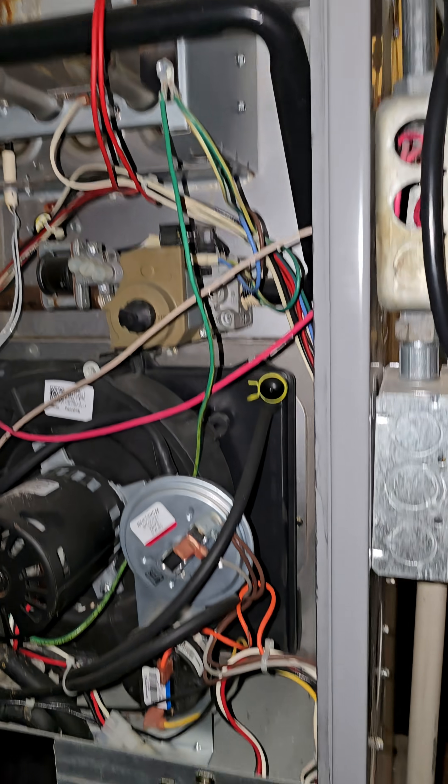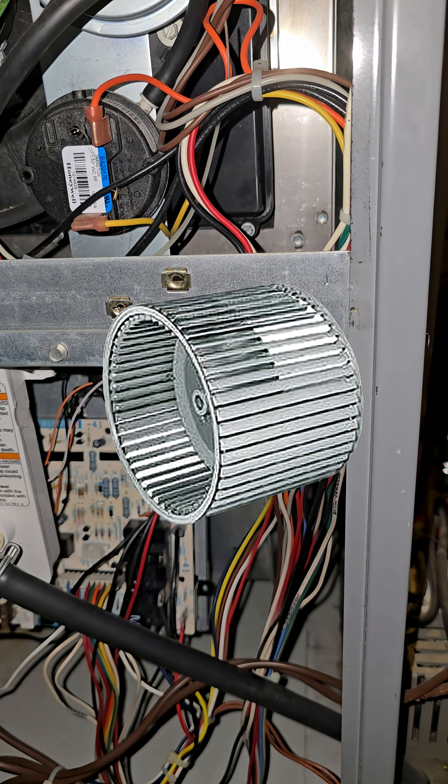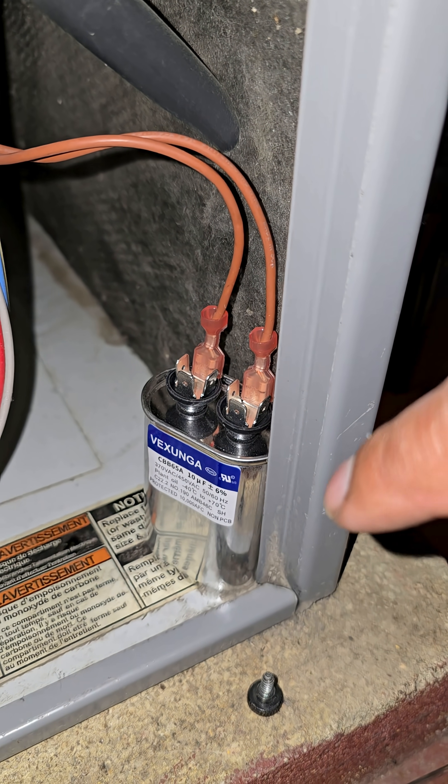As I started watching the system, I noticed something weird with the motor running the fan — what many HVAC guys call the squirrel cage. I started suspecting the capacitor, tested it, and found out that it was bad. I'll show you how to test that in a second.